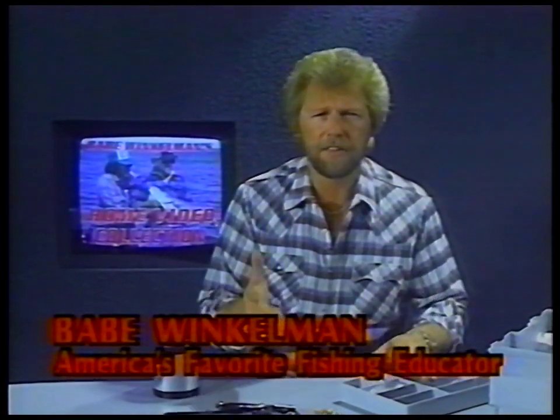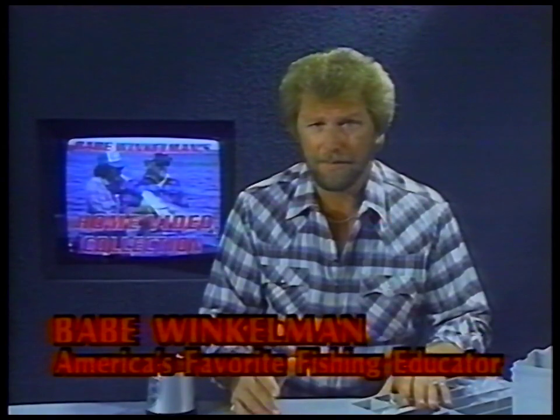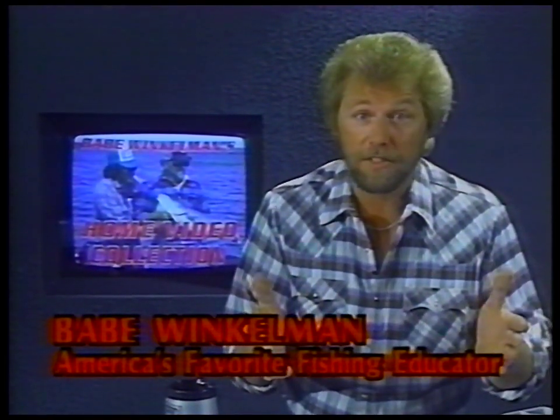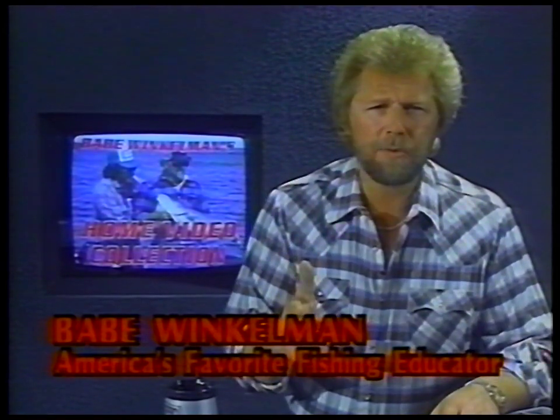Every once in a while, systems for catching fish come along that are destined to withstand the test of time. More often than not, they're quite simple ideas that almost anyone could have come up with, and the Lindy Rig may be the best all-time example of that.